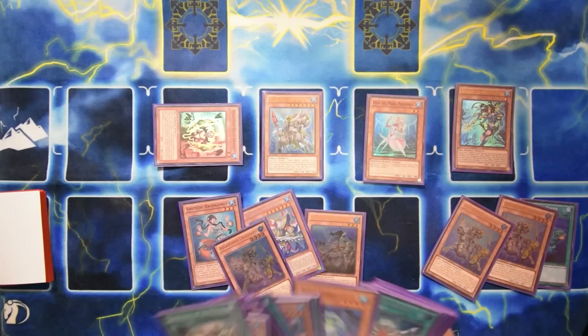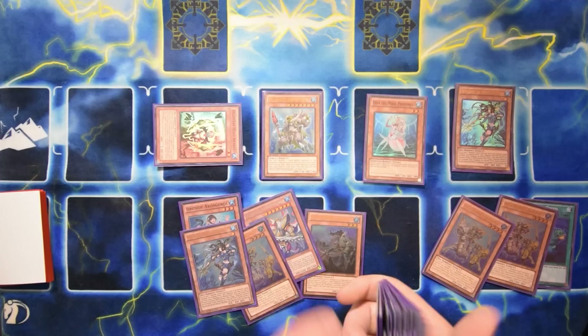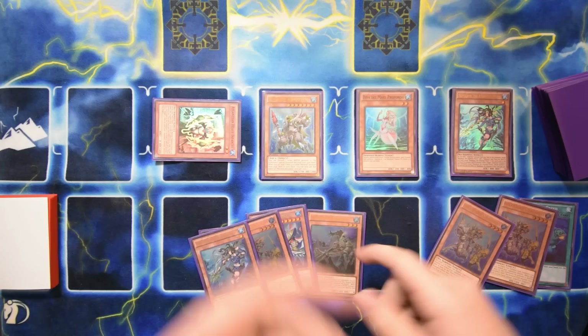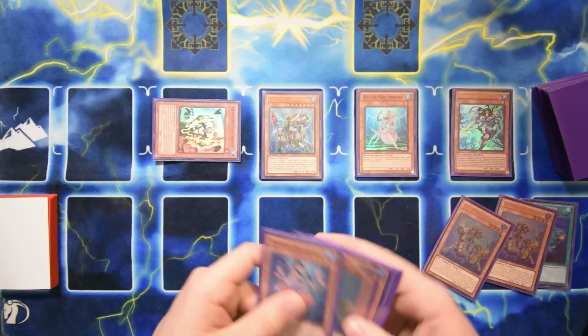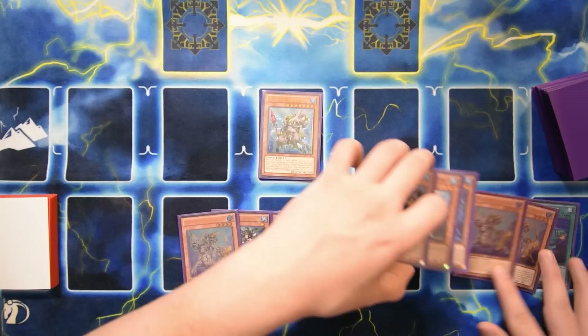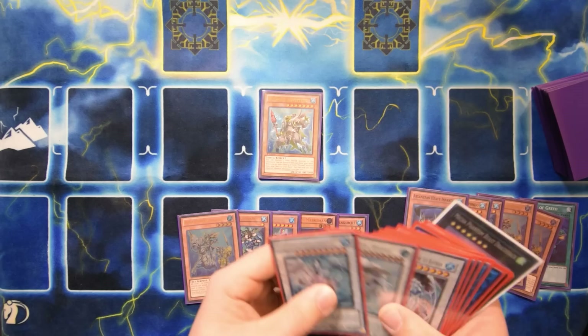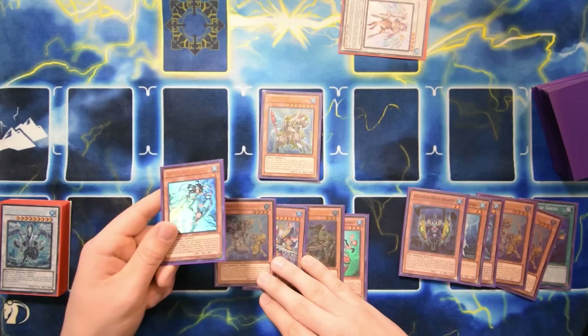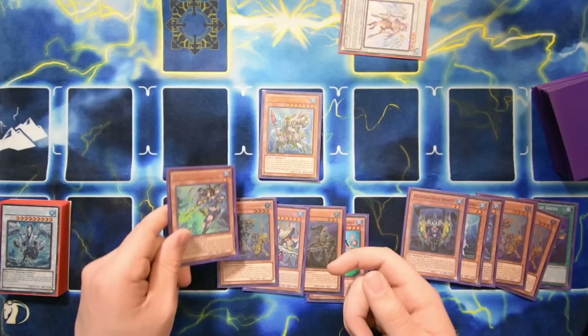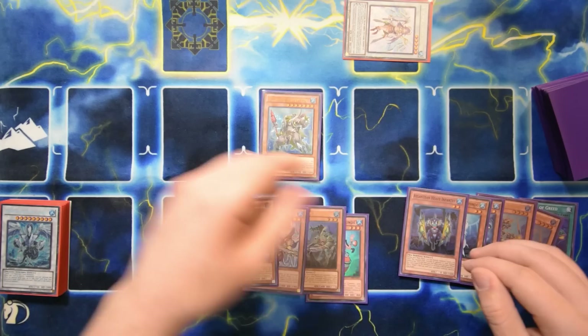We'll start with Diva since we already have the Prince in hand, which is really clutch. Bring out the Infantry, normal this for our extra normal, send Dragoons and add Dragoons. We'll add a copy of Prince off the other Dragoons. The reason I wanted to go with the World Chalice lineup is because it's a water monster that lets you search Monster Reborn, and if you link it away you can special summon that level two for Dweller plays.